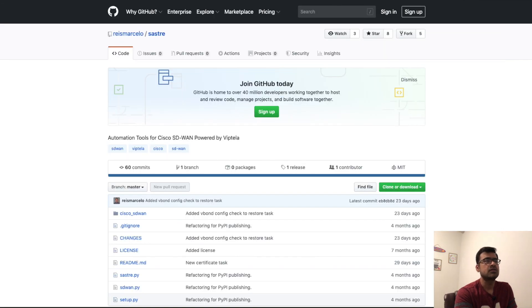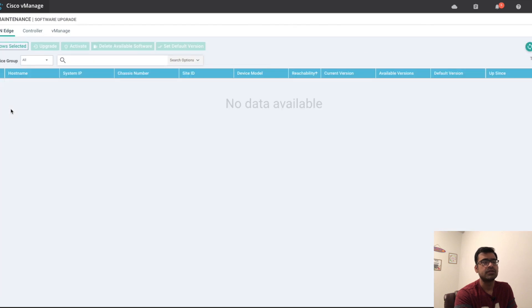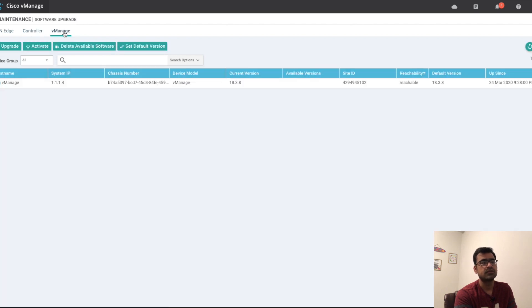Now let's go ahead and start the upgrade. Go to Maintenance > Software Upgrade. You can see there are three tabs: vManage, Controllers — I have one vSmart and one vBond. If you have multiple vBond and vSmart, you don't have to upgrade them one by one. The important thing is the order of operation: you have to upgrade vManage first, and then you can go ahead and upgrade vBond and vSmart.